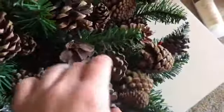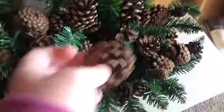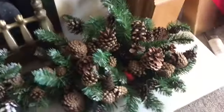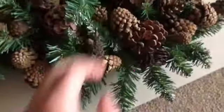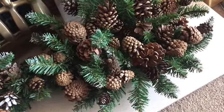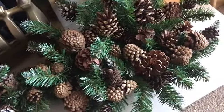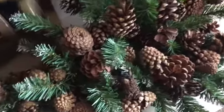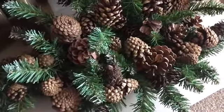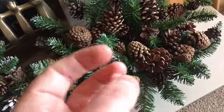These are the scented pine cones I was on about. If you could smell them, you would know how real they were. They were from the Yorkshire Stoke Company, and they were like £4.99 or something. They are actually worth it. For the smell, they are worth it. And when you mix them in here, it just gives the whole room a nice scent.